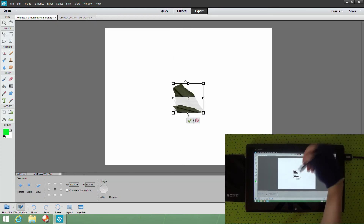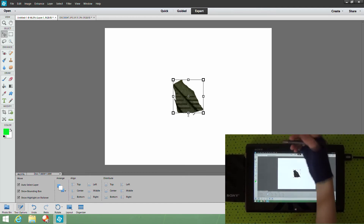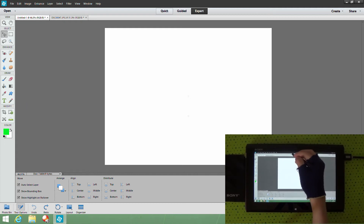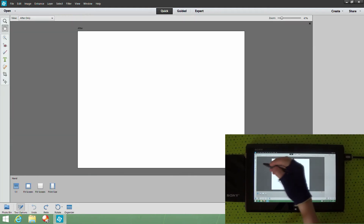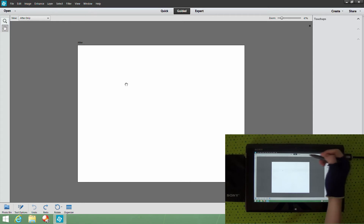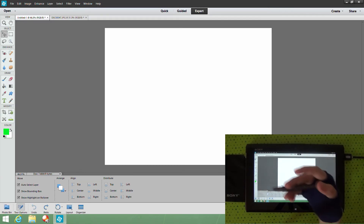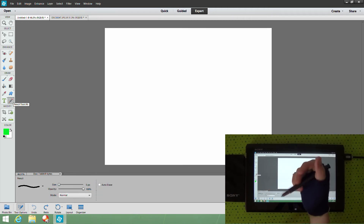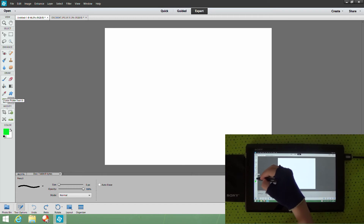You can drag that up and discard it or do whatever you want with it. Now to draw — this is one of my favorite functions. Up at the very top bar you've got different modes: 'Quick,' 'Guided,' and 'Expert.' I use Expert all the time because you've got all the functions you ever need. In Expert mode, look for the 'Draw' section, hit the little pencil icon. You can use the color picker tool or choose your color down here. Make sure the second color is always white if you're using a white background, so you can erase properly.